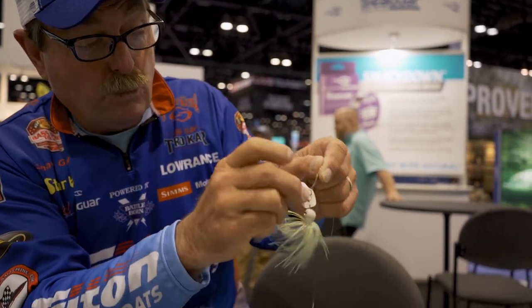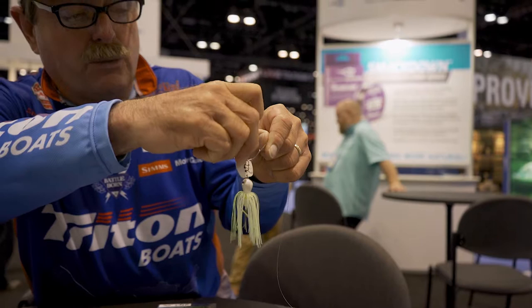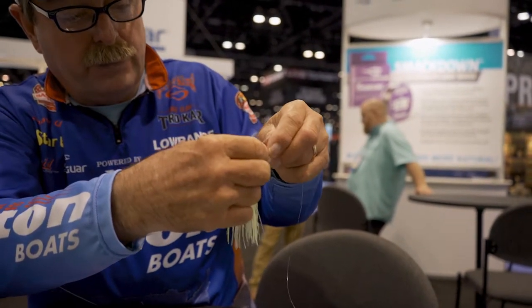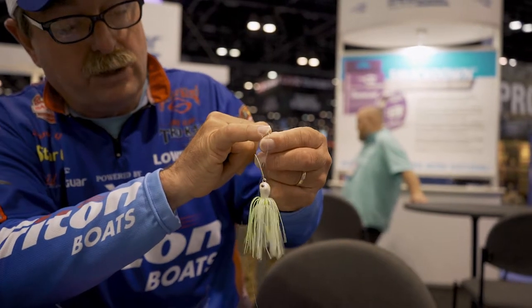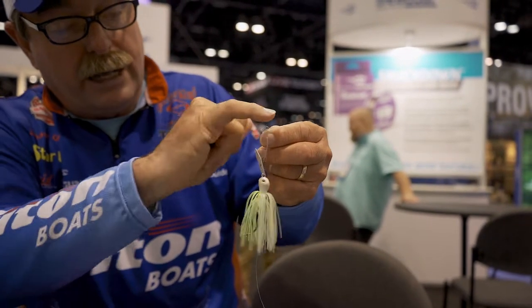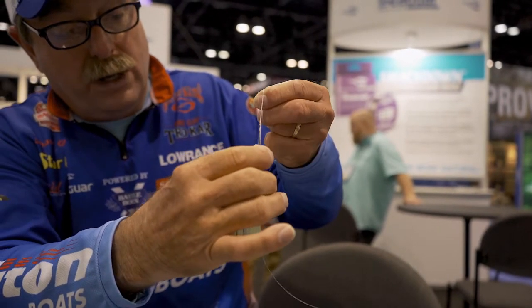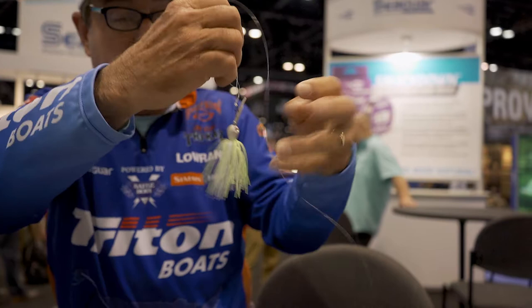Take this end where your finger was, and you're going to pass it right back through the top. So here's the loop — this is the loop that you had around your finger. Your line comes out of the loop, wraps around, and goes back in on the same side of that loop. Cinch it down — it makes like a figure eight. Pull it.